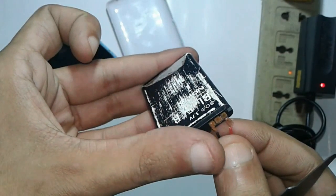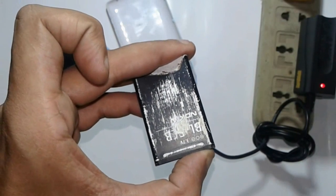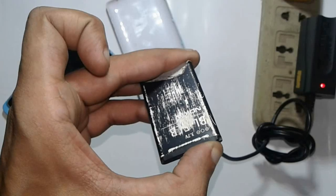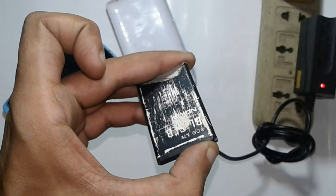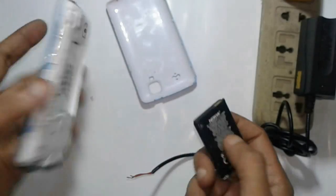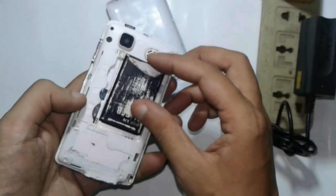You can see here I connect the charger cable on the plus and minus line. You have to charge this battery this way for two or three minutes, then you have to connect this battery back on your phone.